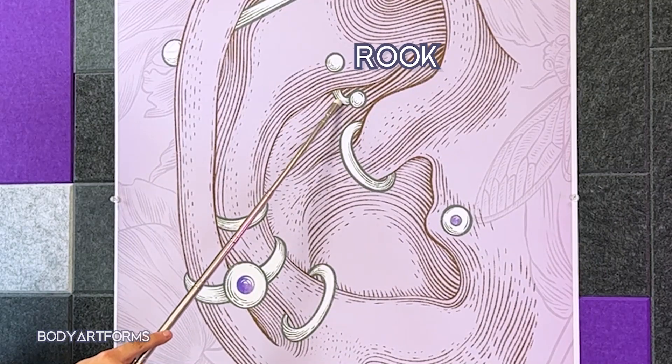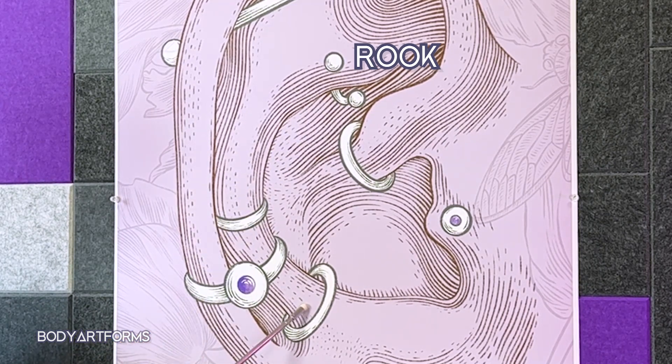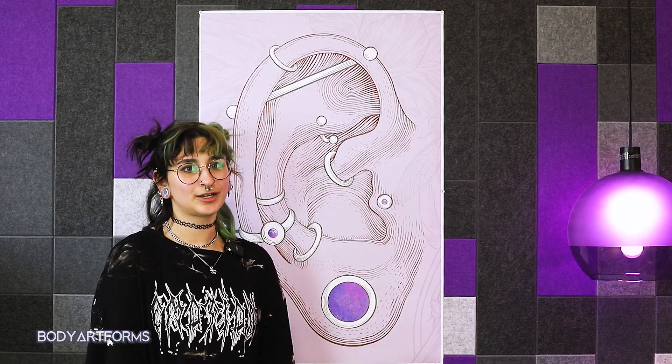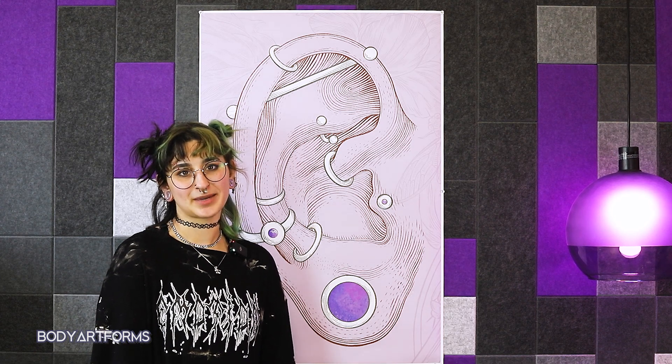A rook piercing can share the anti-helix with a snug, placed on that same line of cartilage in a small hollow below the forward helix and above the daith. The best jewelry for this piercing is usually a curved barbell, but an oval-shaped clicker is also an attractive and low-maintenance option.